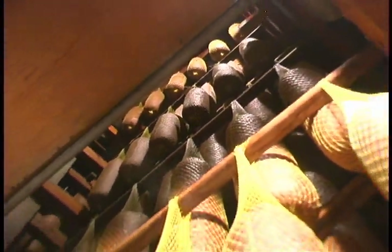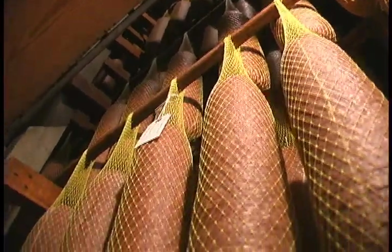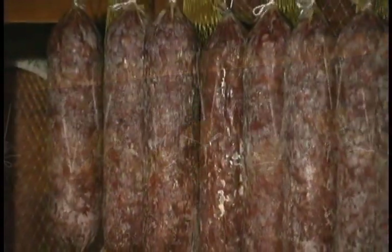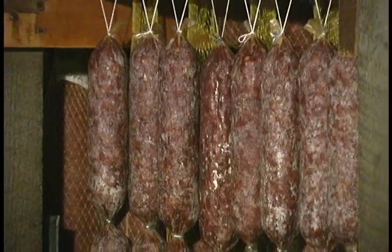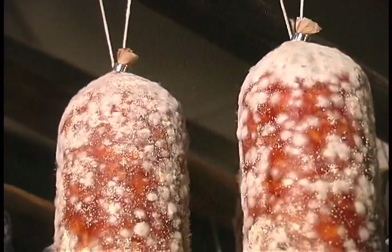After fermentation, it's put in an aging room and aged for a set number of days according to the caliber of the casing. The smaller salami ages for a much shorter time than the genoa, which is wider — naturally it just takes longer.